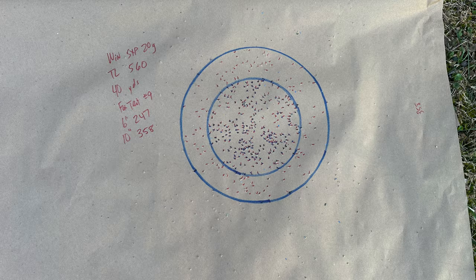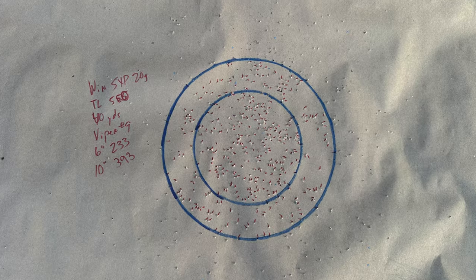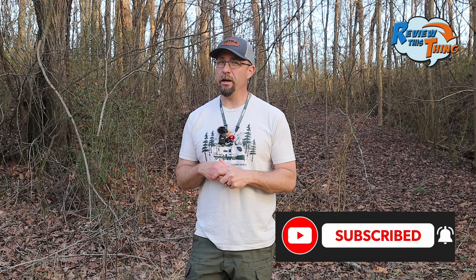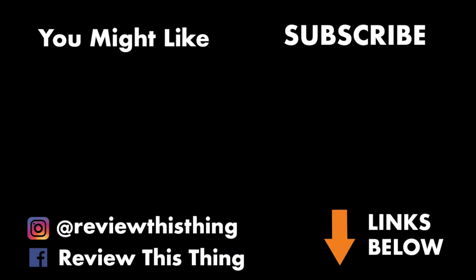So that TrueLock choke in a 5-6-0 constriction did really well. It put five of those six loads over the 300 mark and four of those five were over 350 pellets. Stay tuned to the channel — we've got a lot more pattern testing videos coming and thanks for watching. Thanks for watching our pattern testing video of the Winchester SXP Longbeard 20-Gauge with the TrueLock choke. If you like this video, please hit the thumbs-up button, hit subscribe, and even share with all your friends.